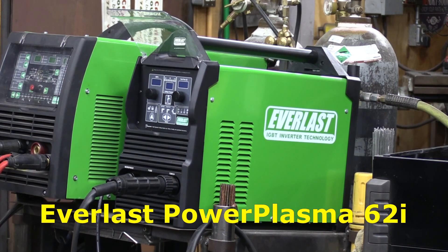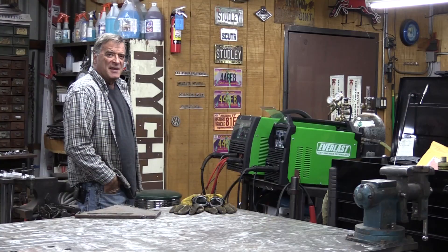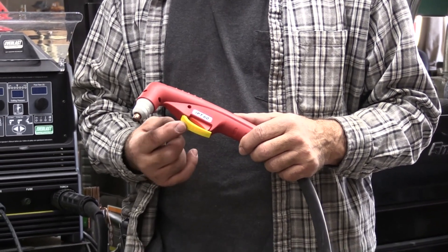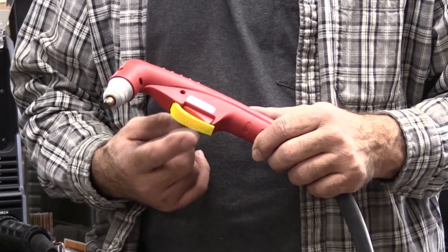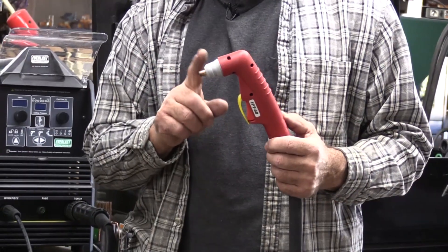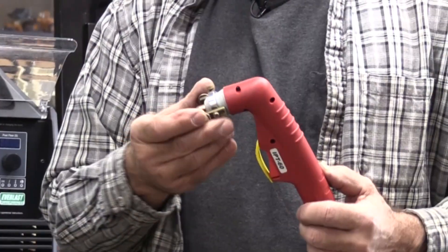It's a Power Plasma 62i, and it's got some cool new features. It comes with this really nice IPT60 torch, and it even has this little trigger guard on it to keep you from inadvertently lighting the torch off. The cap is just the right size where I can put my little training wheels on it, and that just helps me get a nice smooth cut. It's really, really handy.